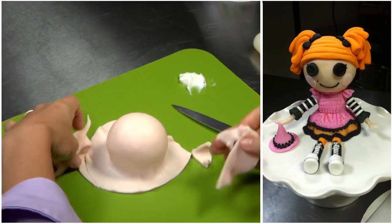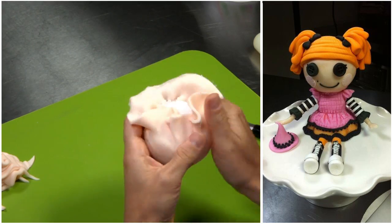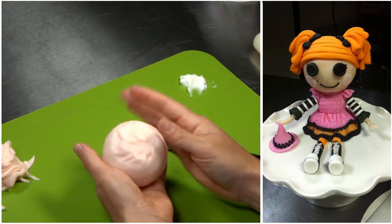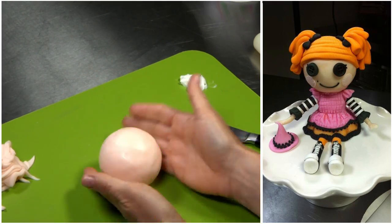I'll cut off all of the excess, but I'll leave some extra so that I can put it under the chin of La La Loopsie. I'm going to stick it into the fridge so it hardens so that when we attach all the decorations, it's ready to go.